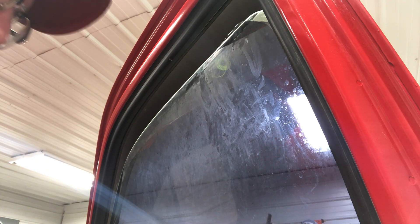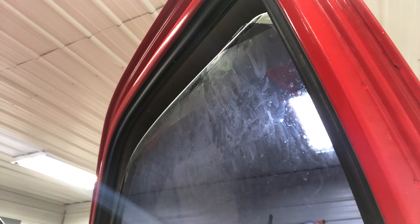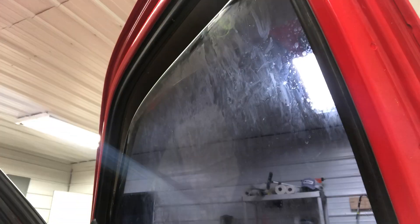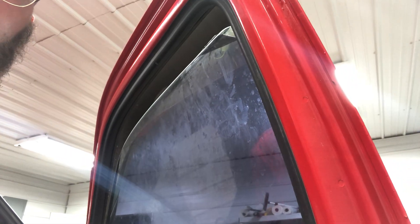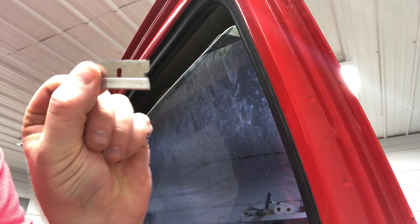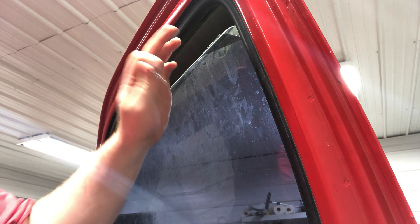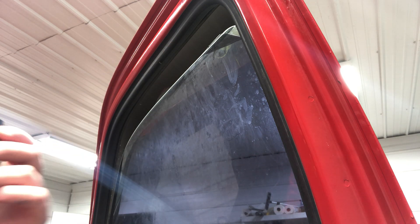Hey guys, Trent here. I want to show you how to remove window tint. This window tint has been on here since around 1999-2001 — it's old. As you can see, it's a two-piece system. You're going to need a couple things: a heat gun or a high-temp hair dryer, some razor blades, and some type of adhesive remover — Goo Gone, Goof Off, or lacquer thinner. It's not going to hurt the glass.